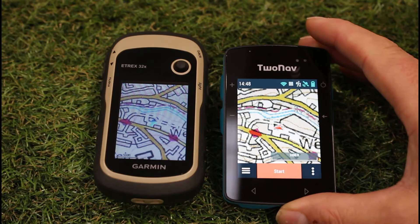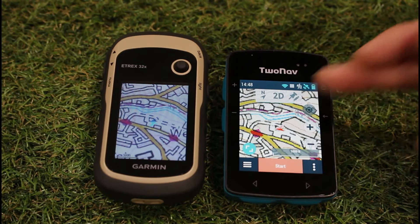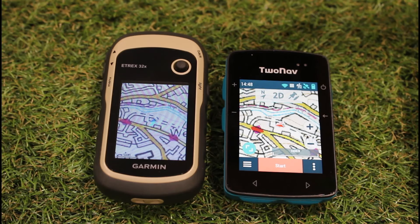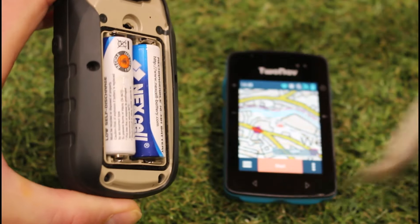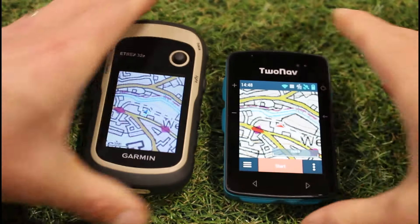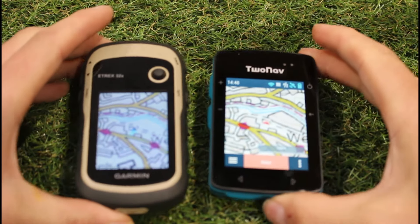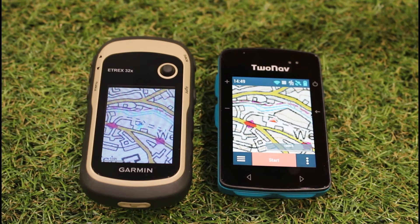On the right hand side we've got the TwoNav Roc device. This has button control but it also has a touch screen as well. One of the main differences between the two is that the eTrex 32x from Garmin is purely button control and is powered by two AA batteries that you put into the back, whereas the Roc unit from TwoNav has a built-in lithium rechargeable battery.